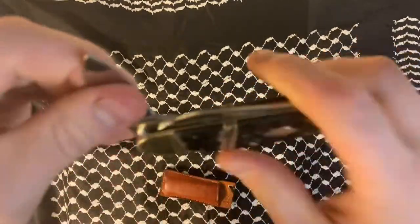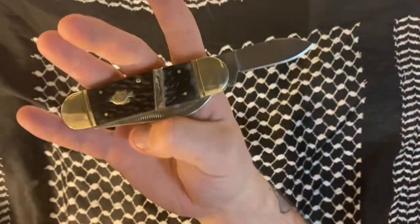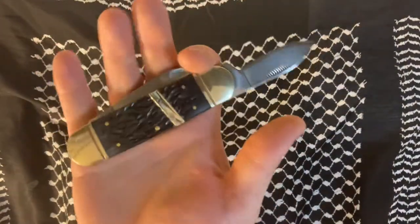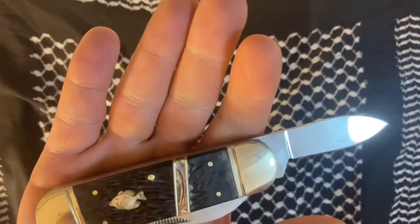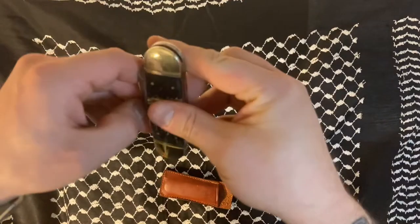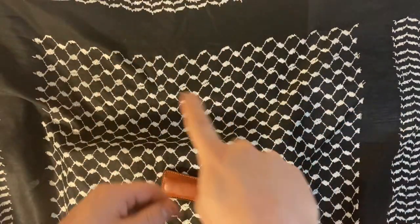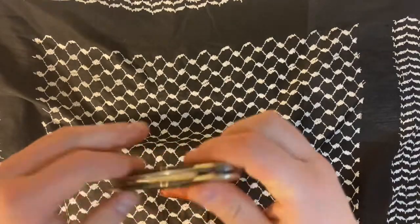If I had to — let's say somebody's choking on something and I'm opening up their esophagus to put a straw into it, like some made-for-TV movie — I would pop this open. This thing is so sharp, bam, open that guy up.